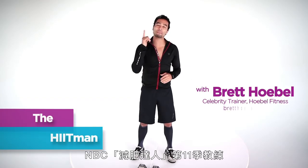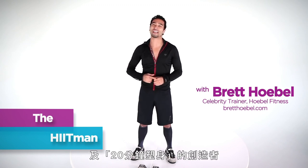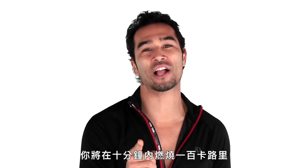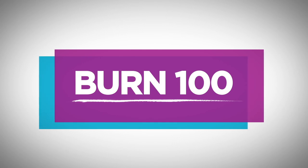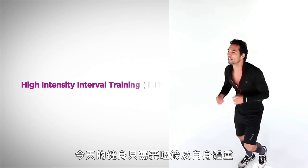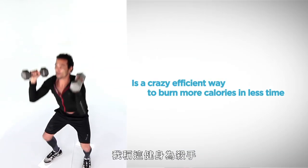Hi, I'm Brett Hovell, trainer on NBC's The Biggest Loser Season 11, and creator of the 20-Minute Body. Welcome to Burn 100, where you're going to burn 100 calories in 10 minutes or less. Today's workout, all you need is a set of dumbbells and your body weight. I call this workout The Hitman.